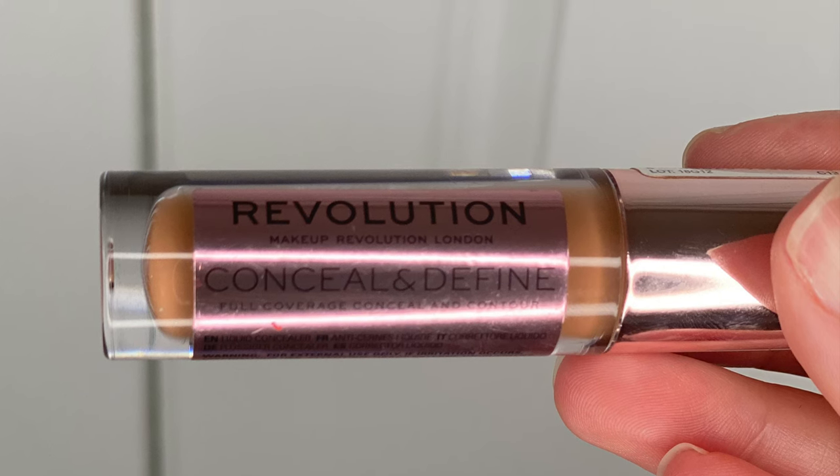For her contour, I wanted to use something liquid or cream. I'm using the Makeup Revolution Conceal and Define concealer in shade C13 — it matched perfectly for a contour. I love this NYX Cosmetics fan brush for contouring; it fits so nicely under the cheekbone and helps blend the product out. I apply it a little bit higher than underneath her cheekbone to define the cheek and lift everything up. Don't go too far down with a contour — it can look muddy. Blend it nicely up towards the temple.